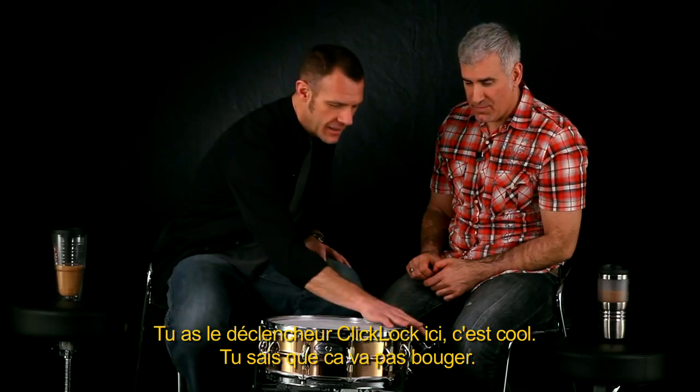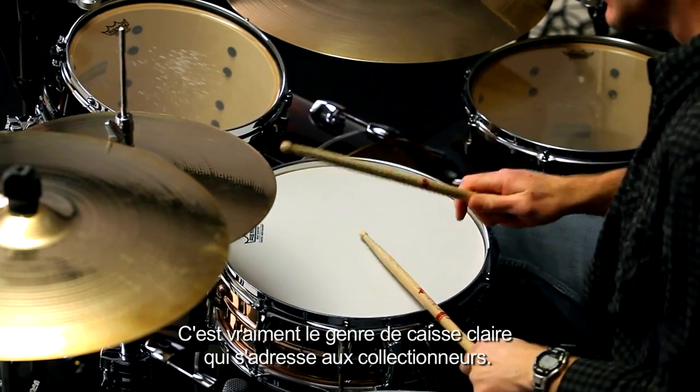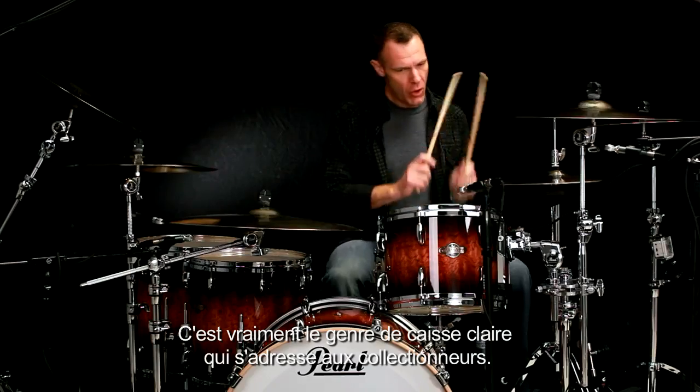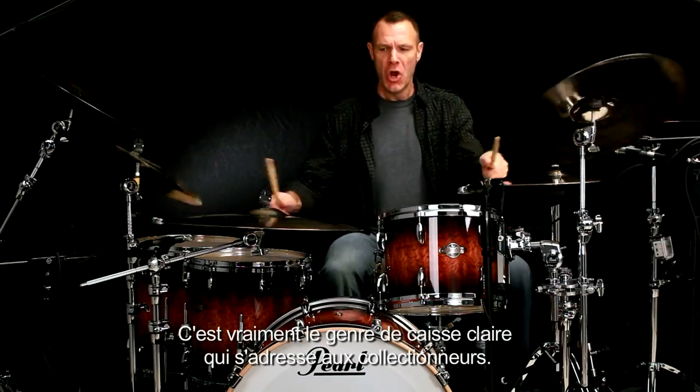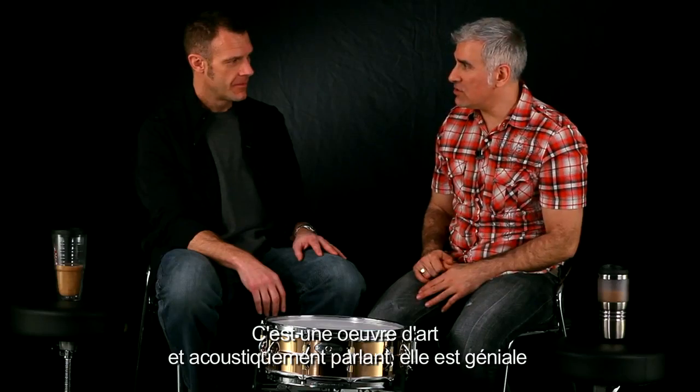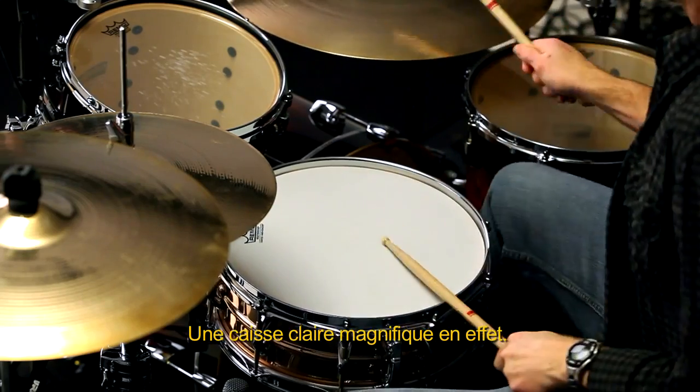It's got the cool click block strainer there — innovative, that won't pop out on you. And it's definitely in that collector kind of genre of snare drums. It's a work of art and it's also sonically amazing. Beautiful drum all the way around.